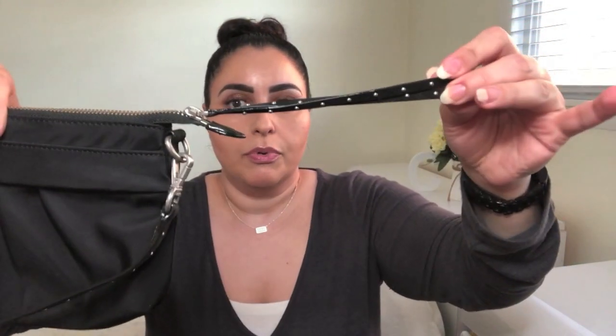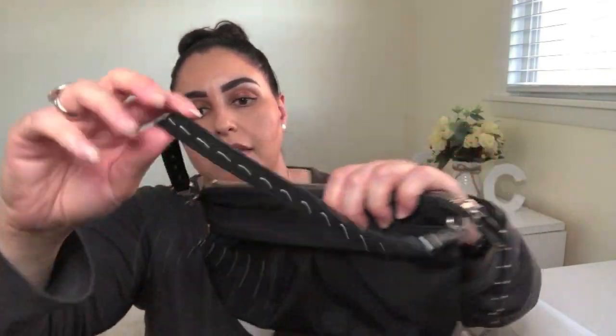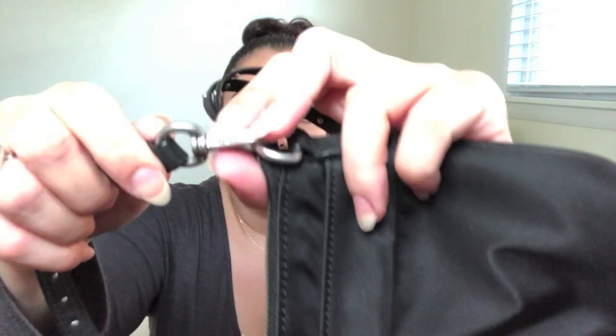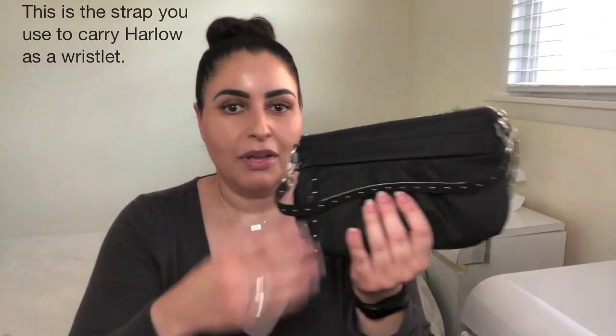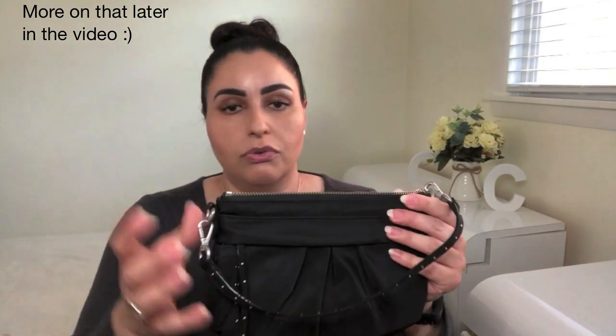You've got a long zipper pull similar to the one on the front, and this is the little strap. It says MZ Wallace on the hardware, and it is the same on both sides. This is completely removable — I personally just keep it on there as it adds a little personality. But it is totally removable if you wanted to just carry it as a clutch.